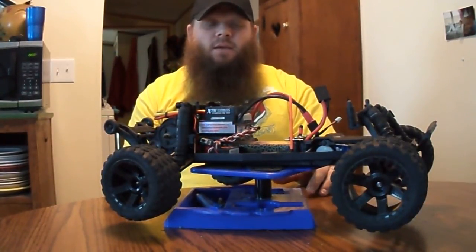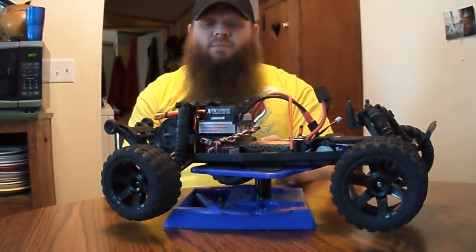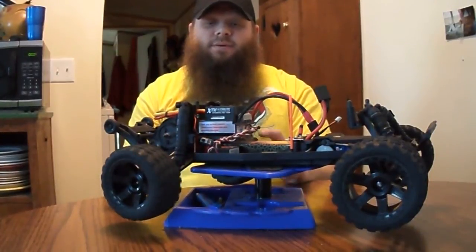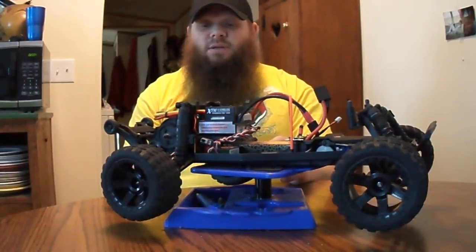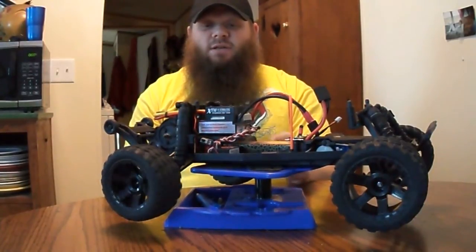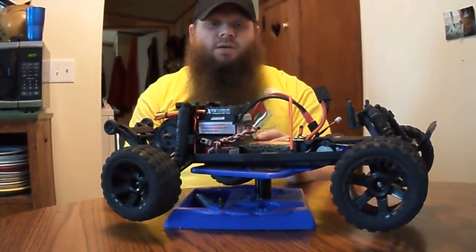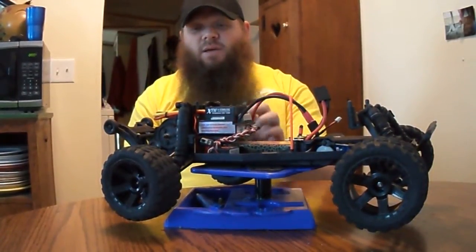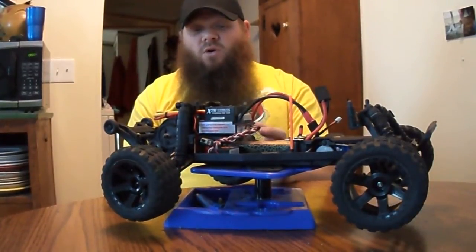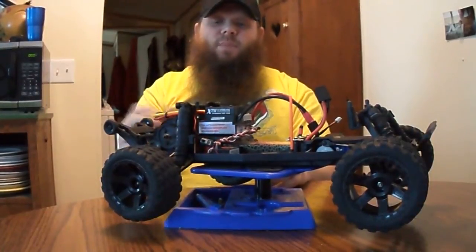I got a brushless setup off of an XTM — I don't know what, it's like a rail buggy or something — but it's a 2370 kilovolt brushless motor and a 120 amp ESC, with a 2S LiPo. RPM rear arms we upgraded. I haven't really had any problems on the axles. Put a wheelie bar on it — all the basic stuff.